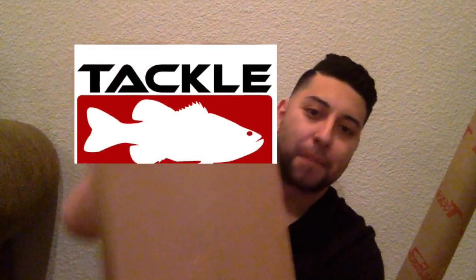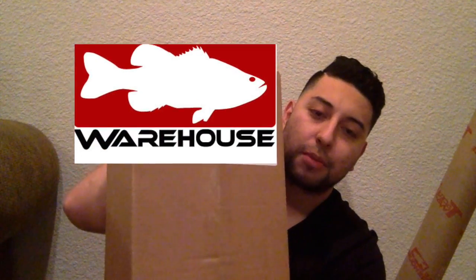Hey, what's up guys, Edgar here from Sonoma Bass. Super excited for this video — I came home from the barbershop today and to my surprise I have my shipments from Tackle Warehouse, so we're gonna open this up and show you guys what I got.